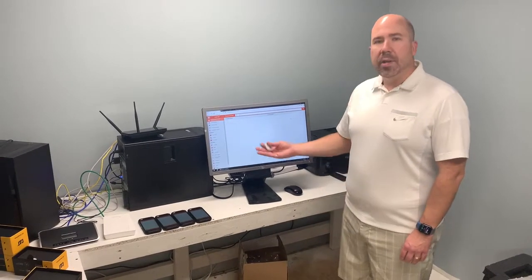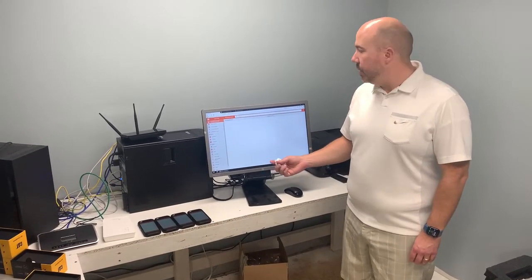Hey, Rod with Teracom here. We're going to show you how the D-Care system works with the antibiotics pendants and using cat phones with the app.